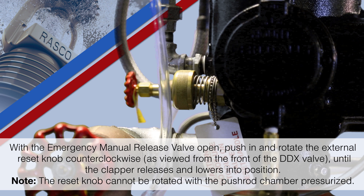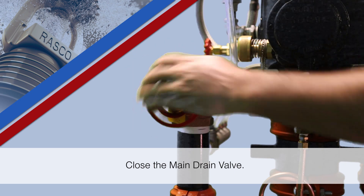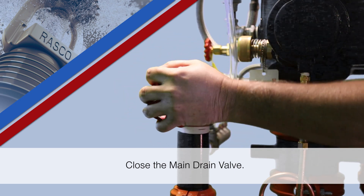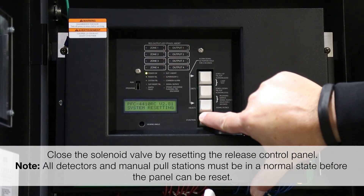Note: the reset knob cannot be rotated with the pushrod chamber pressurized. Close the main drain valve. Close the solenoid valve by resetting the release control panel.